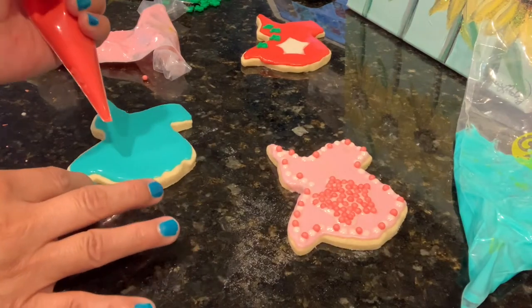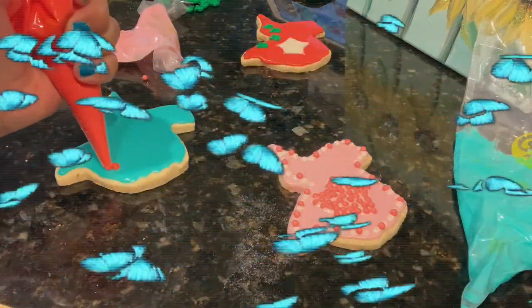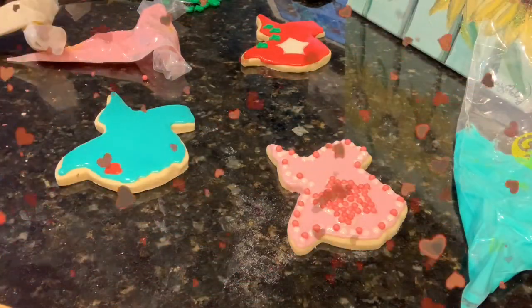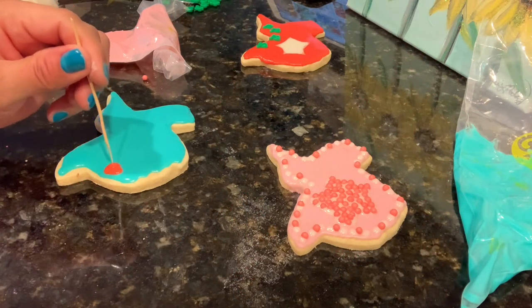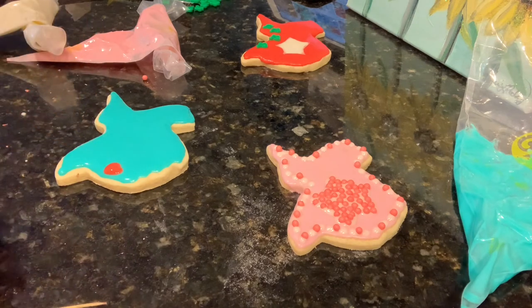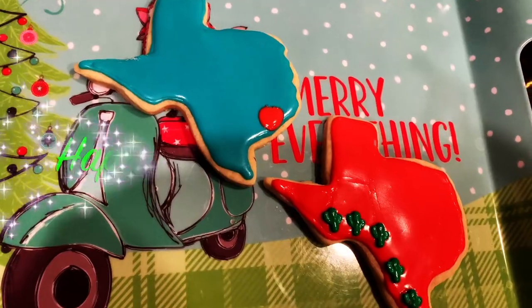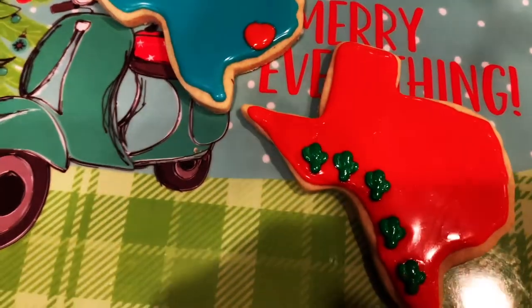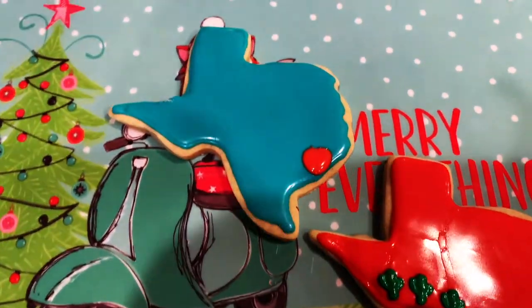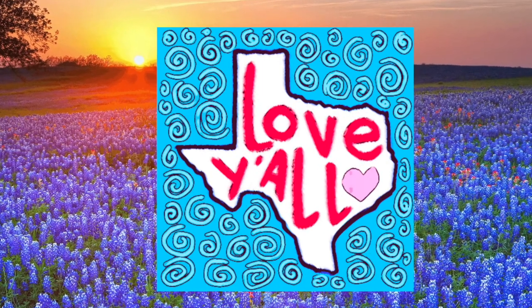I really love this cookie because it is my favorite color right now. I'm just going to make a little heart on it. These two cookies could be Christmas cookies — they just look so pretty. Thanks so much for watching. I hope you all try these Texas iced cookies. You can also buy the royal icing if you'd like.